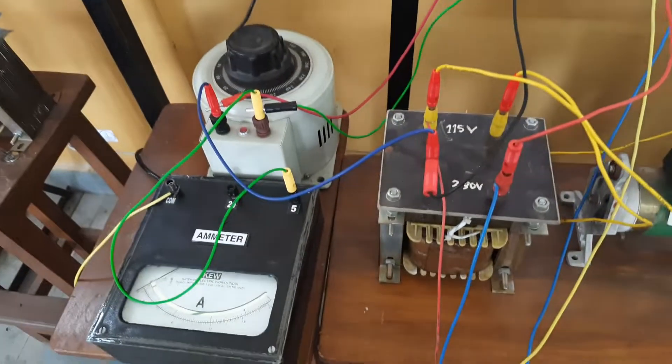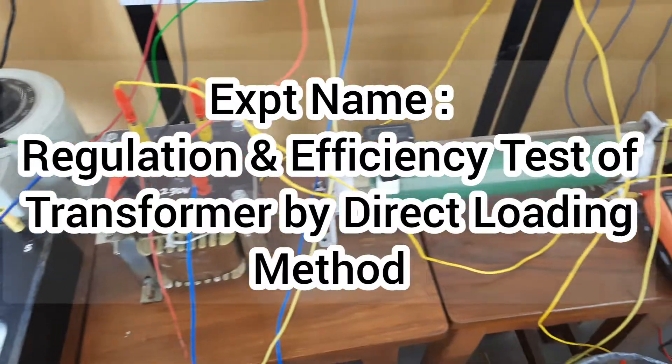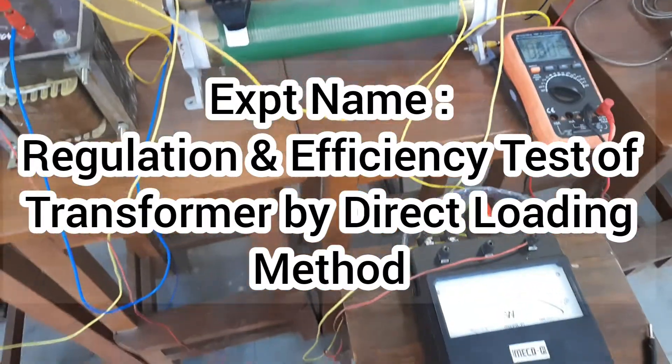Hello friends, welcome to my lab. In this video, I will show you the experiment on regulation and efficiency of a single phase transformer by the direct loading method.